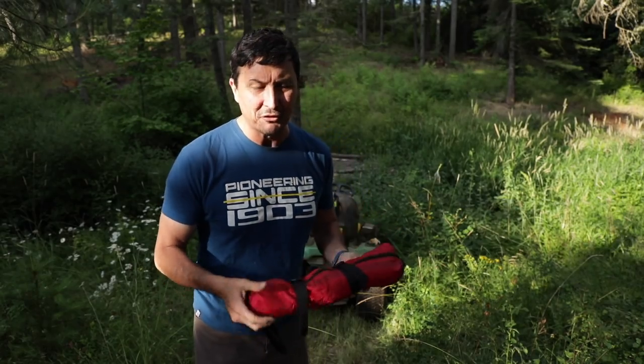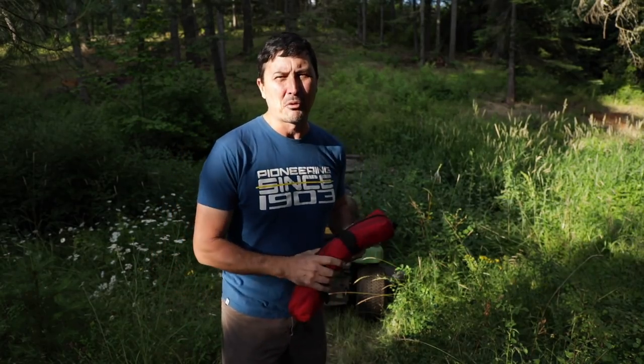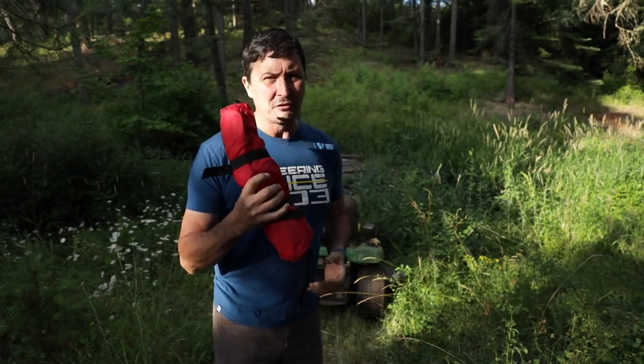Welcome back, friends. I have a very exciting video for you guys today. We have a problem and hopefully a clever solution.